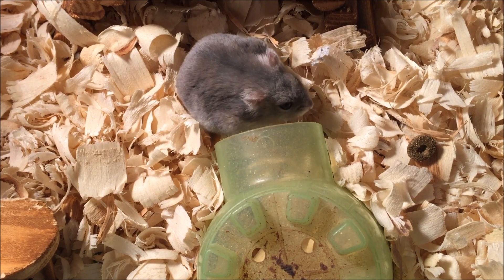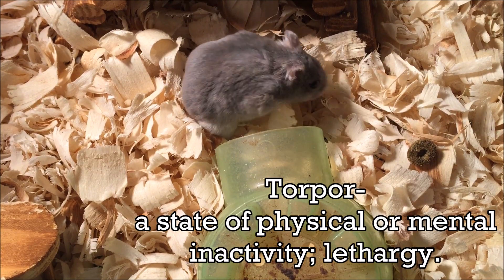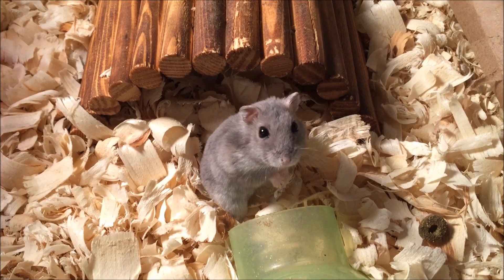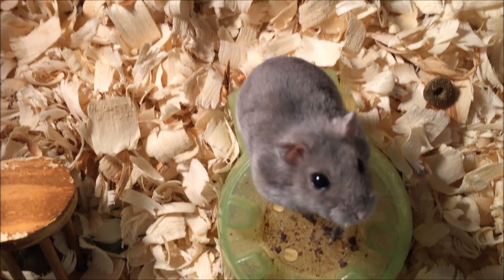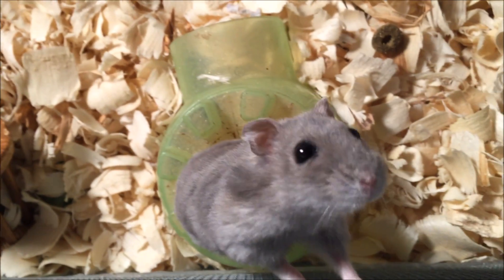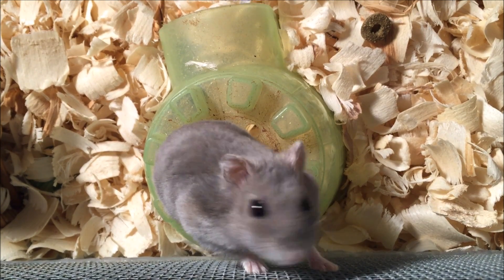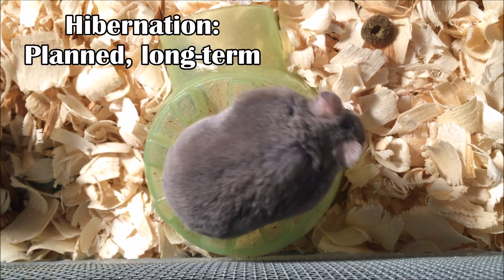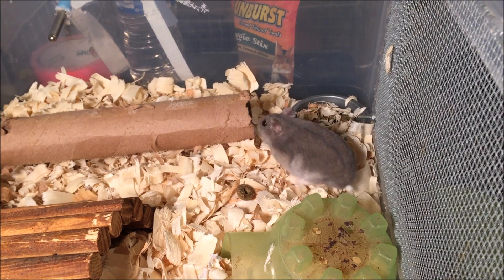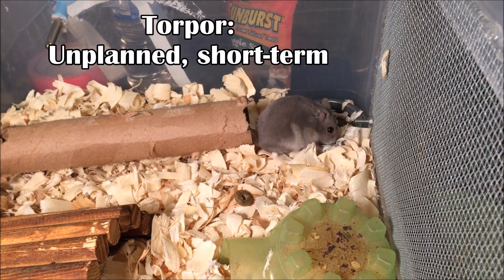Torpor by definition is a state of physical or mental inactivity, which sounds kind of like hibernation. Torpor is actually very different from hibernation. The first major difference is that torpor is unplanned, while hibernation is planned. Animals that go into hibernation usually have a set amount of weeks that they go into sleep, while torpor is very unplanned and just out of the blue.